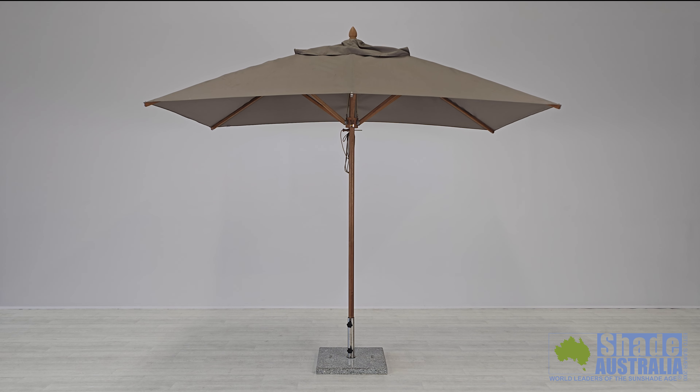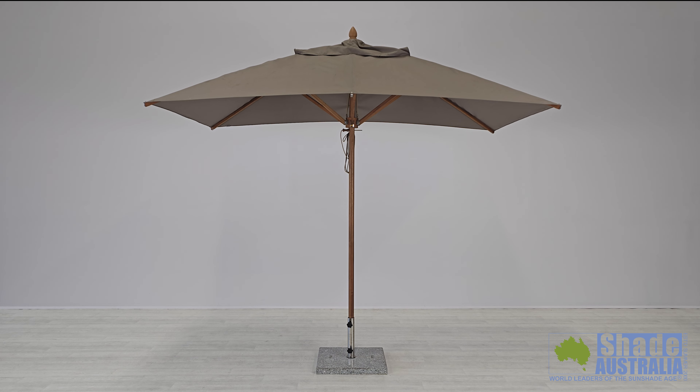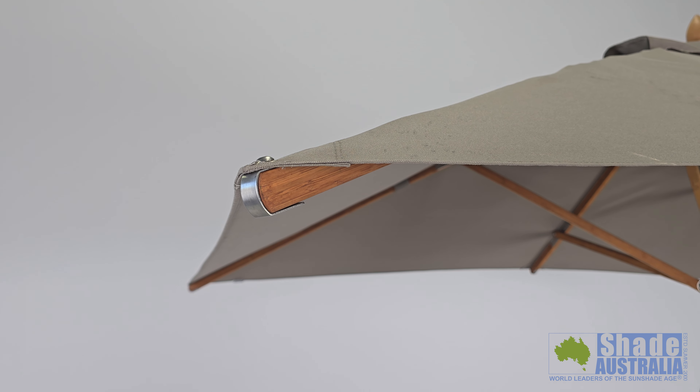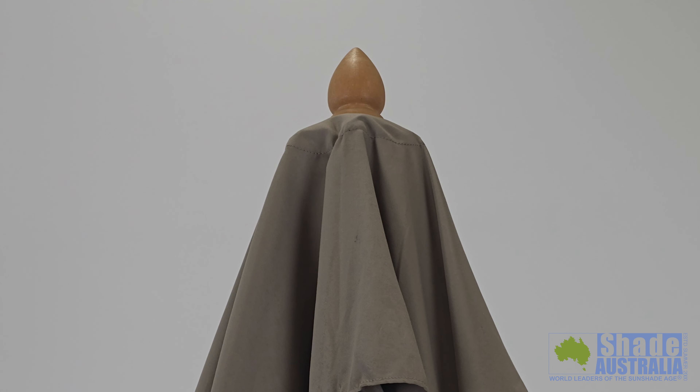Because the Bambrella is available in a range of sizes between 2.1 square up to 4 metres octagonal, the diameter of the pole varies between 38, 48 and 58 millimetres. The umbrella features stainless steel fittings for longevity, a high quality timber hub and runner, plus a matching bamboo finial.